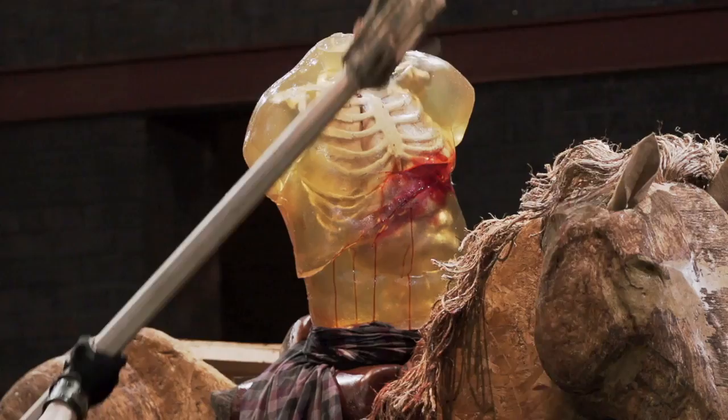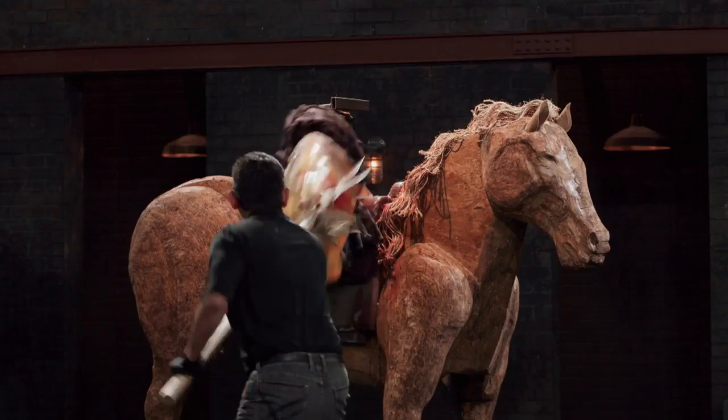Now the name of this weapon — halberd — comes from the German words 'helm,' meaning staff, and 'bart,' meaning axe. You can still see these halberds being used at ceremonial events.